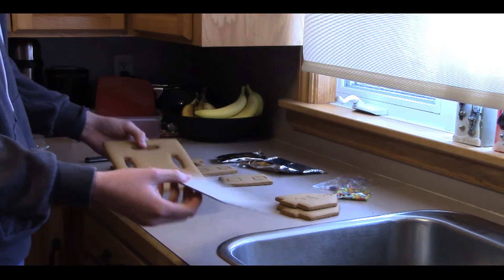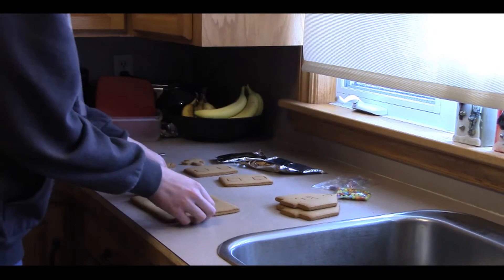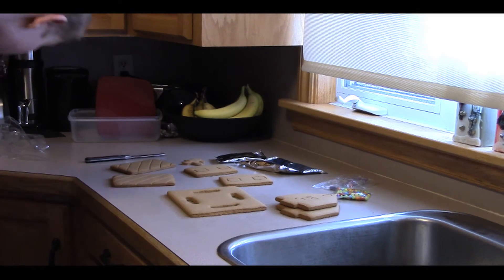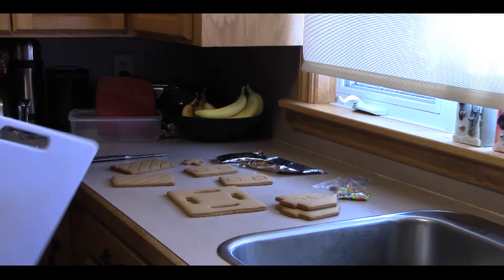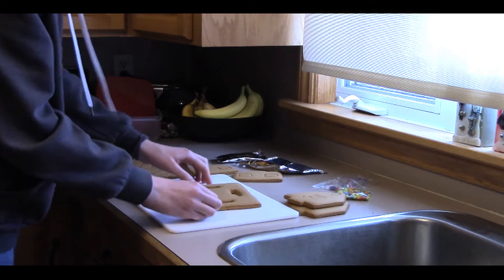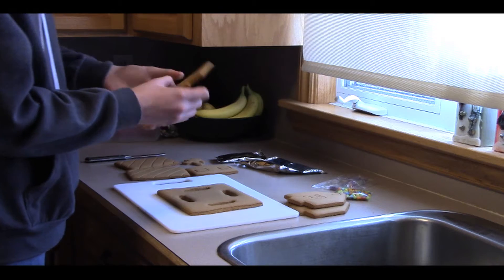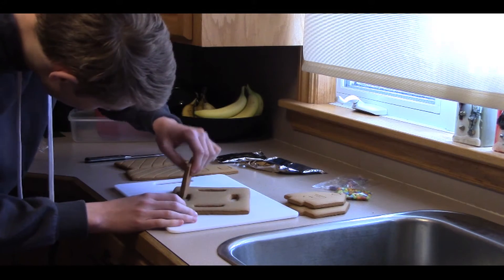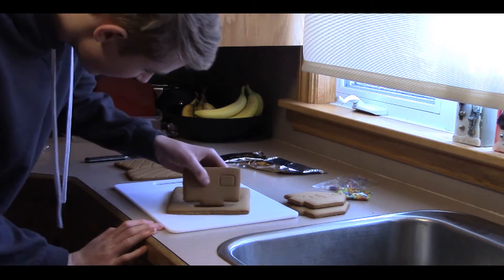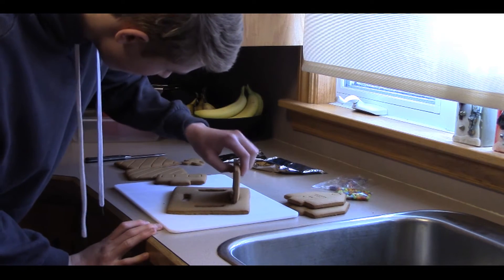Look at that — beautiful. This is 10 out of 10. I'm gonna get a proper base to work on here. This should do — a nice cutting board. You don't want to make a mess. The key: put the foundation down. That's the key to making this work.